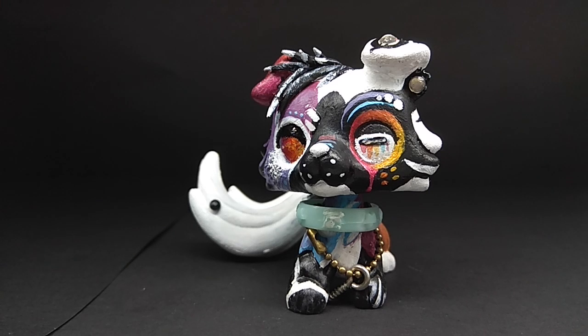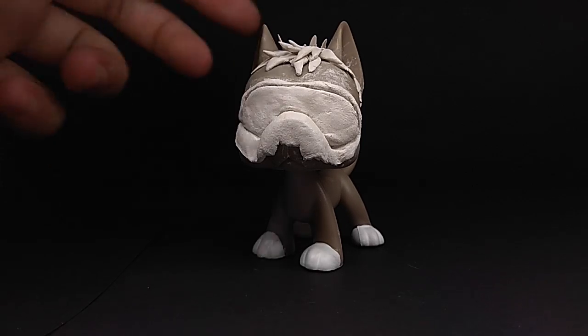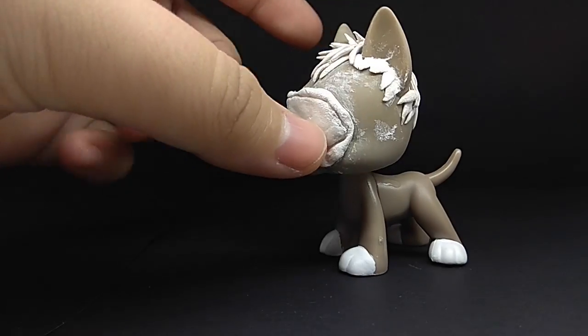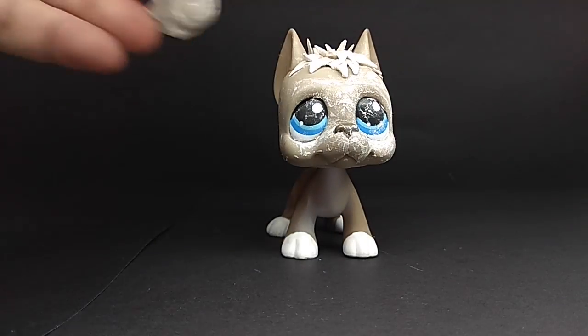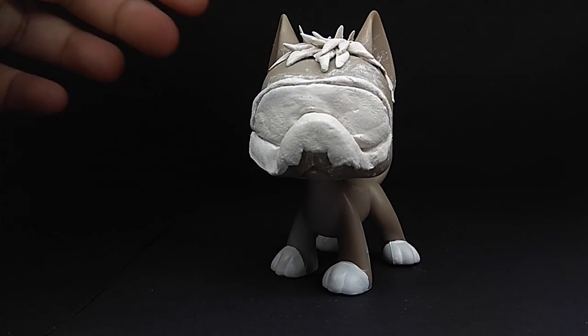Moving on to my work in progress customs. First work in progress custom, which I have not finished, is Soldier 76 from Overwatch. I'm struggling with making his mask — his mask is not easy to make at all, and I used a Great Dane base because I felt it was the most suitable. I need to refine his mask and everything. Hopefully I'll be able to finish him and feature him in another video.